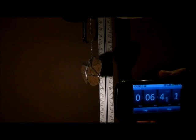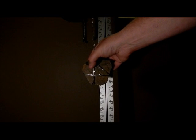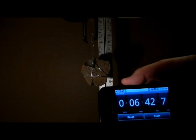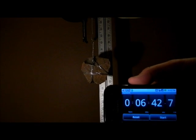This is probably a good time to stop. We'll say 6 minutes and 42.7 seconds — that's the duration of the air-damped oscillation.